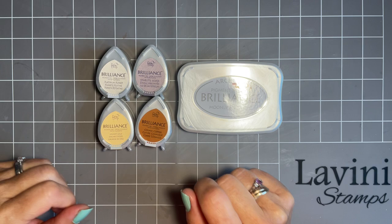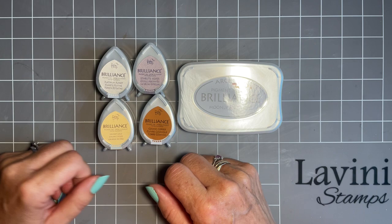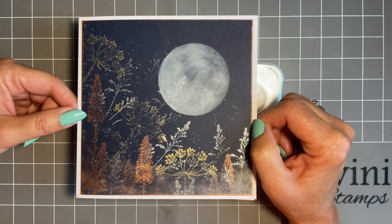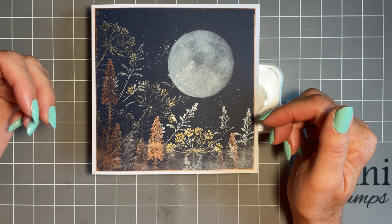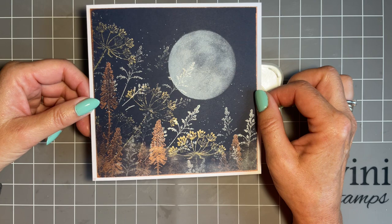Today I'm going to be looking at these ink pads. I've had a few of you messaging me telling me that you've bought the Brilliance ink pad and these lovely little dewdrop ink pads from Lavinia and you just want an idea of what to do with them. So I've come up with a design and I thought I'd show you straight off doing a technique, a sort of design I love.